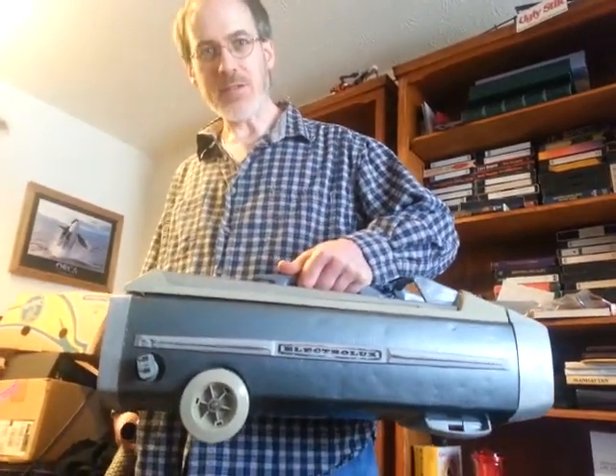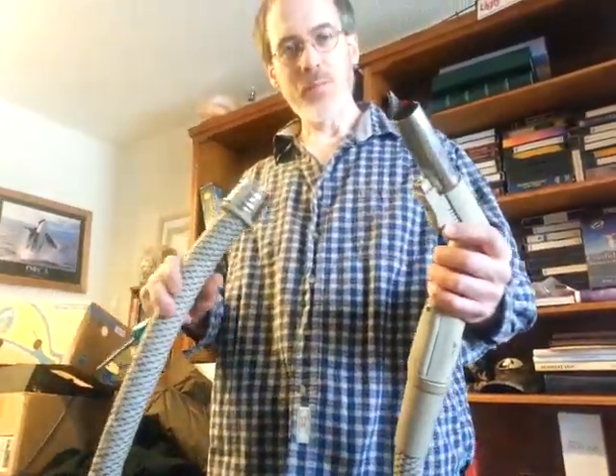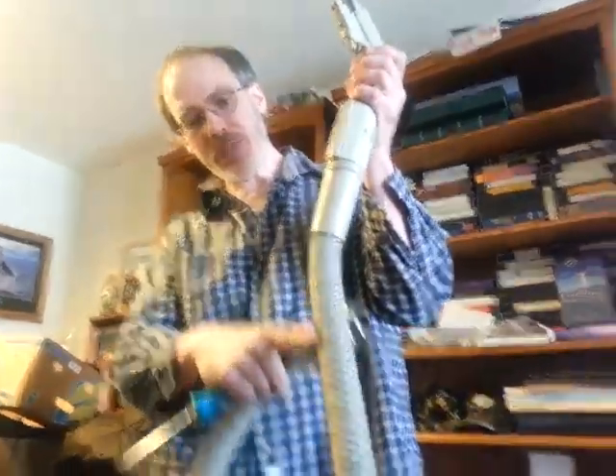We've got an Electrolux 1505 model Cashtervac — lots of these around out in the country — complete with its electric hose made to use with the powered beater bar. This particular hose has a plug right up in here.